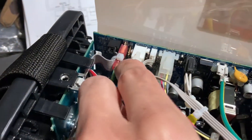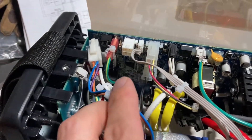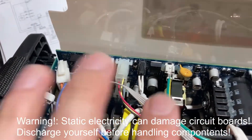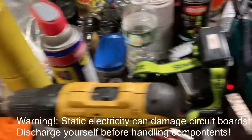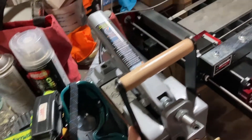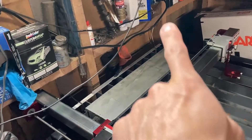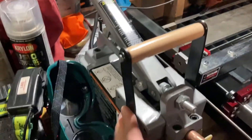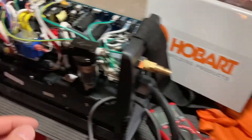Before touching circuit boards, just FYI — static electricity can damage circuit boards. So it's a good idea to ground yourself on something that's grounded. The spot welder is currently plugged in through the ground plug, so any static electricity I have will be discharged and I'll be safe to start pulling things from the circuit board.